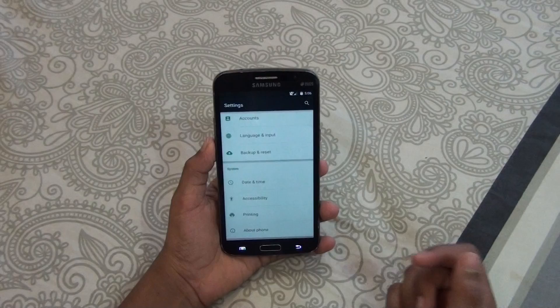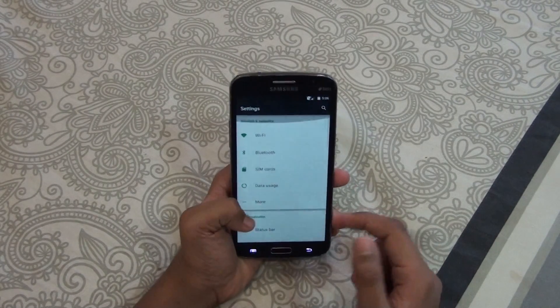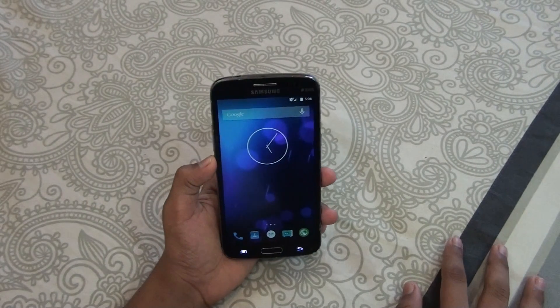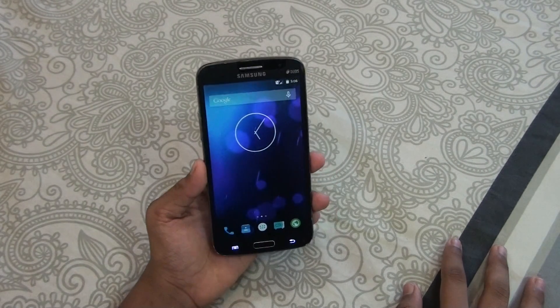Overall, installing this ROM will be safe for you. Go ahead and install it if you are wanting to get Android Lollipop on your Grand 2. Thanks for watching guys, please subscribe to my channel and I'll catch you in my next video.